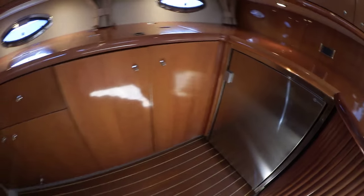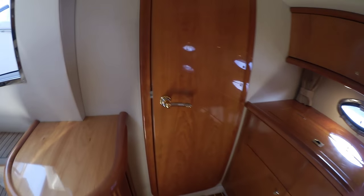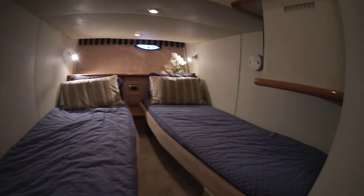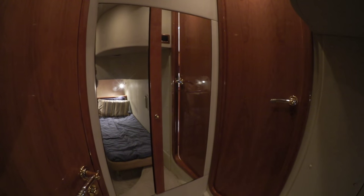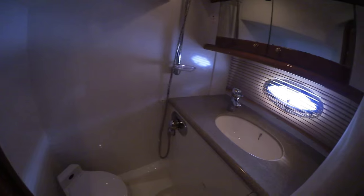Pulling back gives a good shot of the teak and holly flooring. Turning aft, there's the closed-door guest stateroom — a very sizable space. Turning around shows the closet, and opening up here reveals that guests have their own marine head and shower.